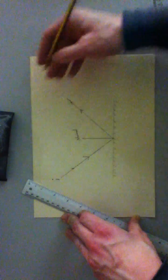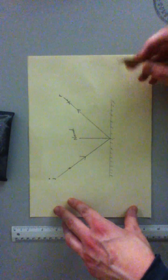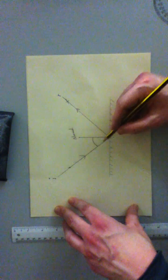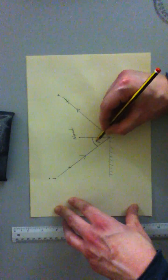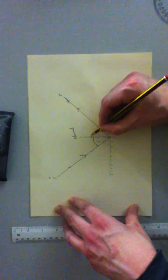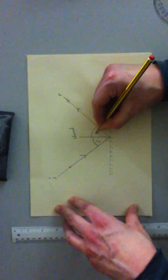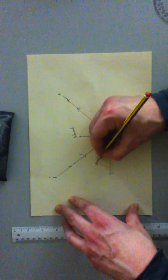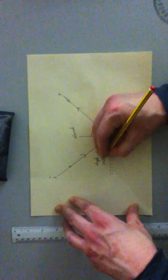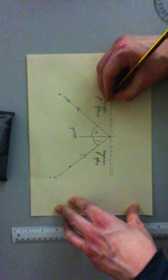So we've got our incident ray and our reflected ray. We've also got two angles: the angle between the incident ray and the normal, which is called the angle of incidence, and a second angle between the normal and the reflected ray, which is called the angle of reflection.